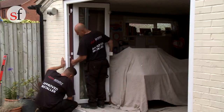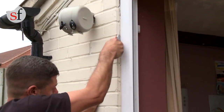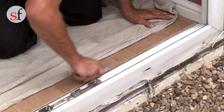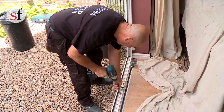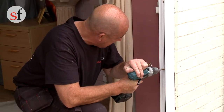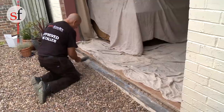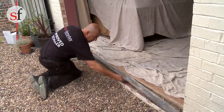Begin by loosening the hinges and removing the door leaves. Break the bond between the frame and the wall by running a sharp blade around the edge of the frame. When ready, remove the fixings and remove the old frame. Once the old door is removed, clear off any old sealant or debris left around the opening, removing loose mortar before rechecking the measurements.